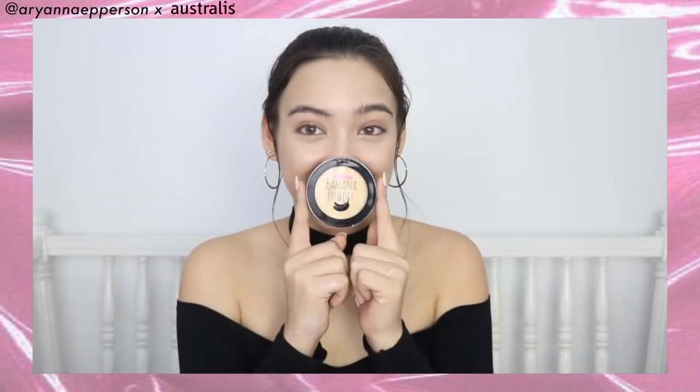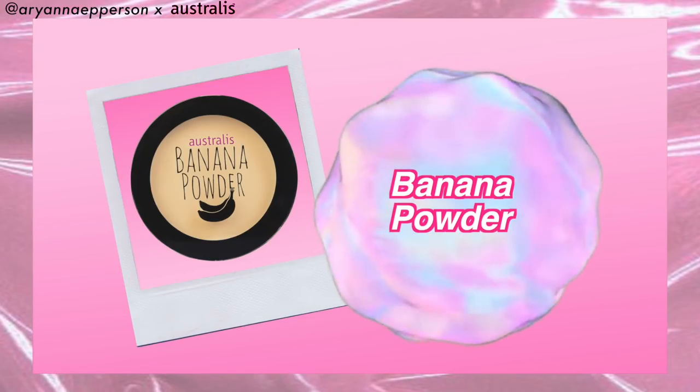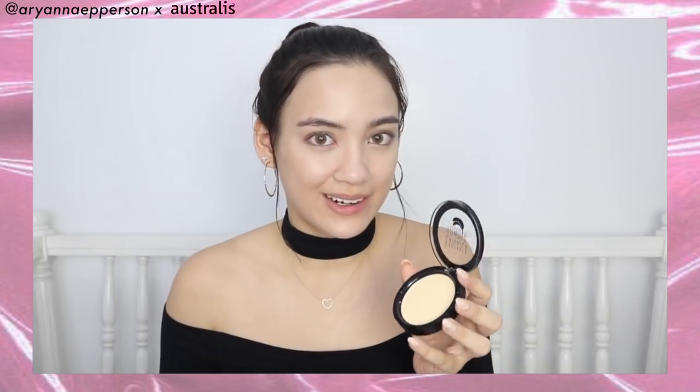I'm going to be using the Get Cheeky brush — it's a really good multitasking brush, a powder brush that can be used for setting under your eyes, blush, contour, whatever. Let's do it all with one brush! We are now using the Australis Banana Powder, a baking powder that can also be used as a finishing powder. It's great for setting under the eyes because it really combats dark circles. I'm just tapping it under the eyes — that's just flawlessly blended. No creasing! This powder is not cakey at all, it sets everything really pretty and still so illuminating.